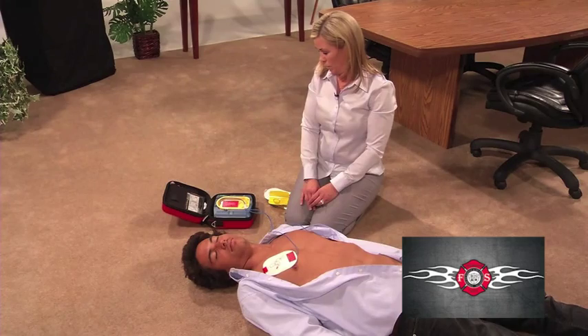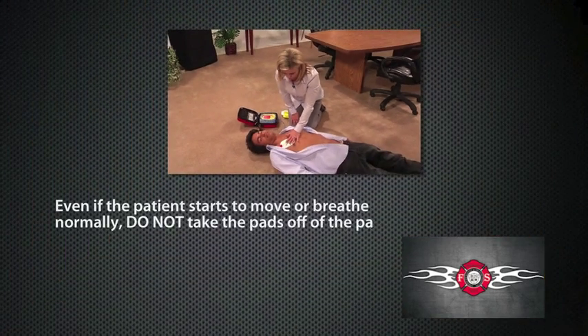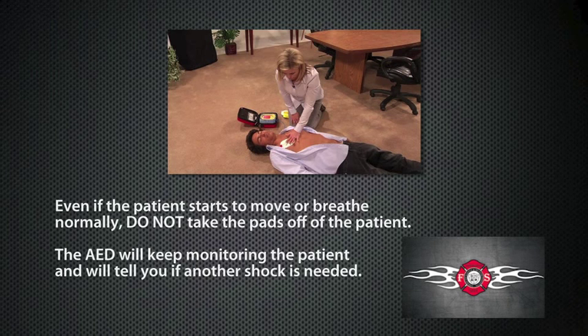It is safe to touch the patient. If needed, begin CPR. Even if they start to move or breathe normally, do not take the pads off the patient. The AED will keep monitoring the patient and will tell you if another shock is needed.